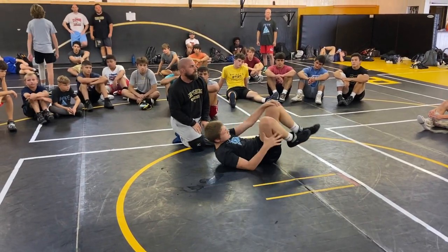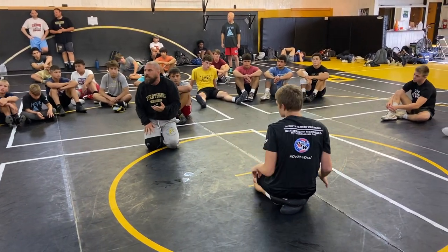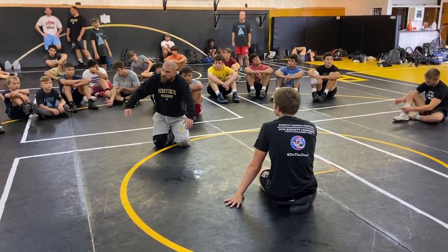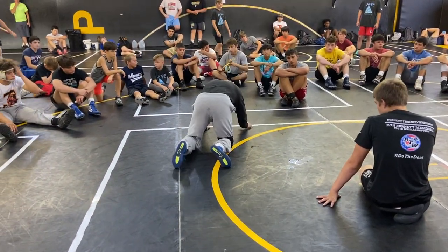So bottom guy, understand where you're going. Let your partner hold you — it's not live. But you're not loose, you're not a noodle. You're here, it's kind of pulling. You can see it like this.